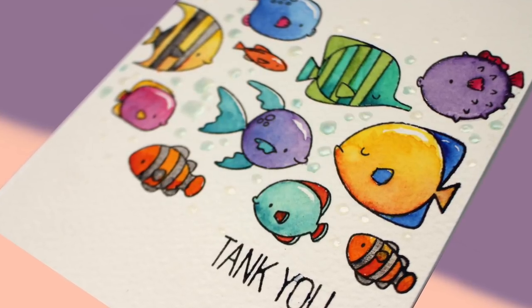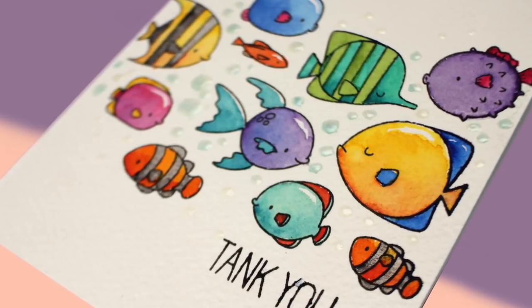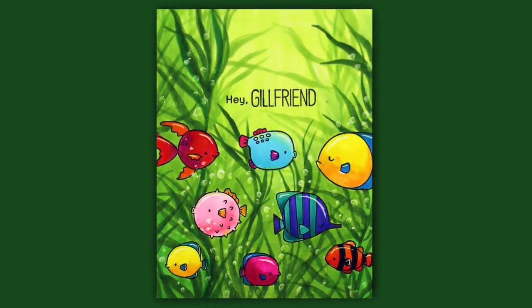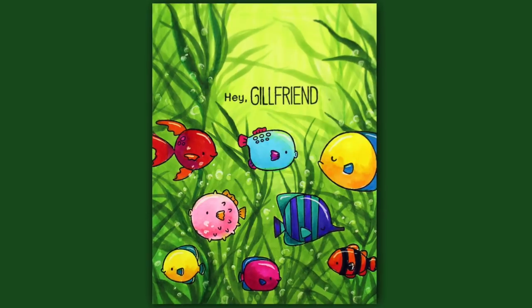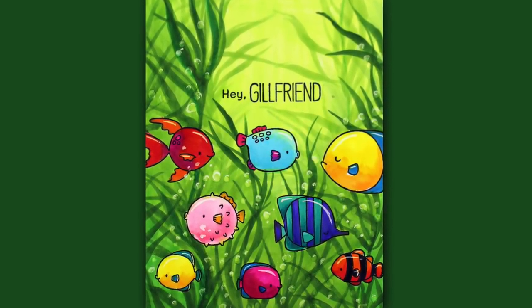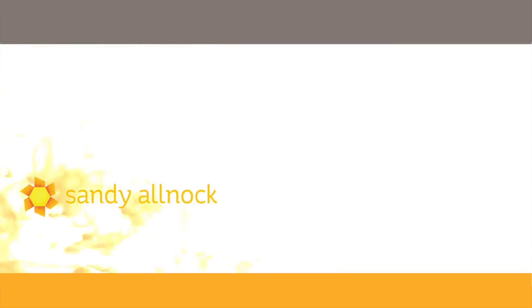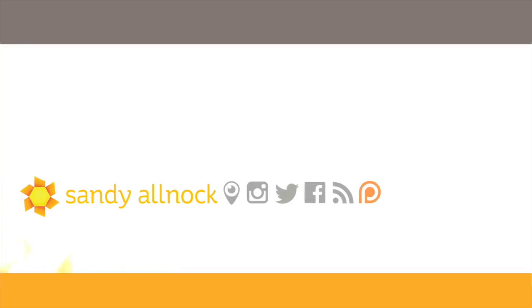I just stuck this onto a card base and called it done — no other embellishing other than adding the Thank You stamp. If you're interested in the Crazy Backgrounds class, go check out the Underwater class at art-classes.com. And that's about it for today. Come back again for more World Watercolor Month — all month long I'm either watercoloring or coloring water. I'll see you on Instagram and Facebook, and back here. See ya, bye!